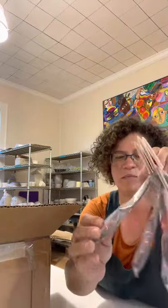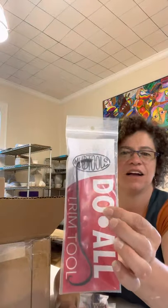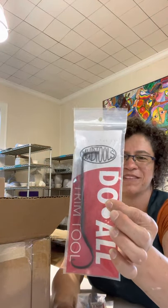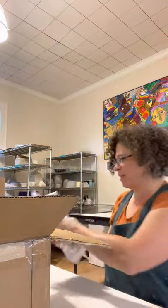There are replacement blades — I think that means I ordered some shredders. Got a pile of the do-all trim tools, which everybody's always asking about. There are a few people in the studio that have them now, and we've got a bunch of them that will be for sale.